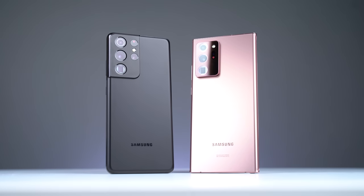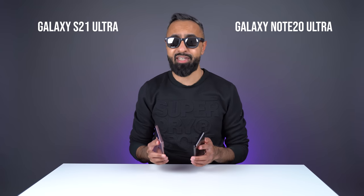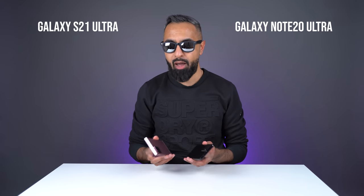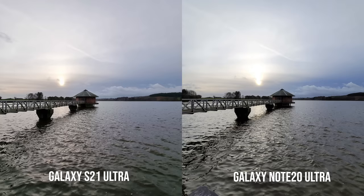With the Samsung Galaxy S21 Ultra finally released, is it worth saving a bit of money and going for last year's Samsung Galaxy Note 20 Ultra? What's up guys, Saf here on SuperSaf TV, and that's what we'll be trying to answer in this video by putting all the key differences side-by-side SuperSaf style, including some camera samples.